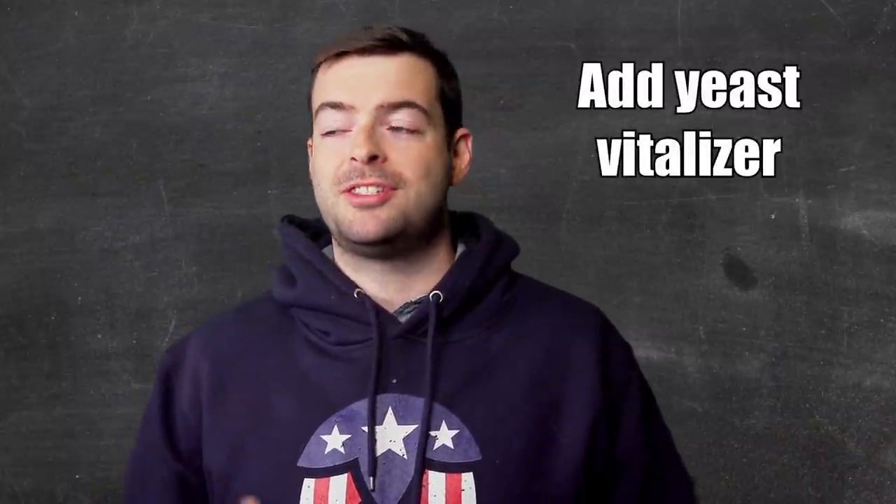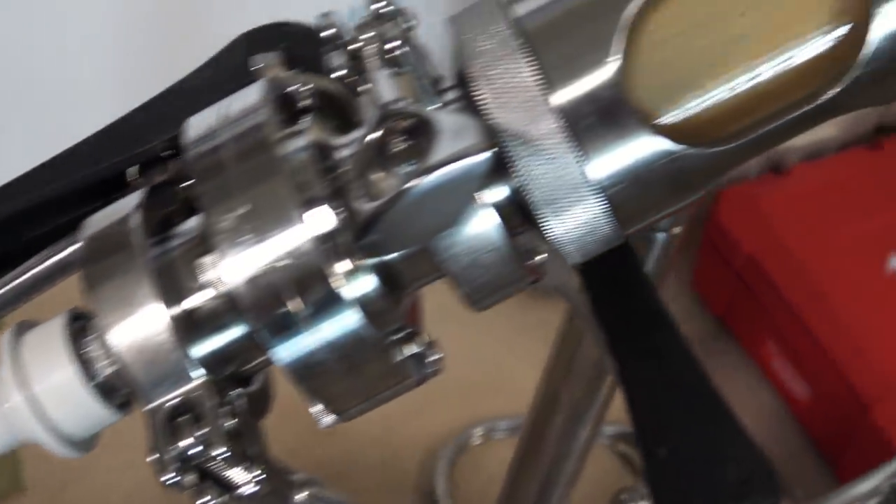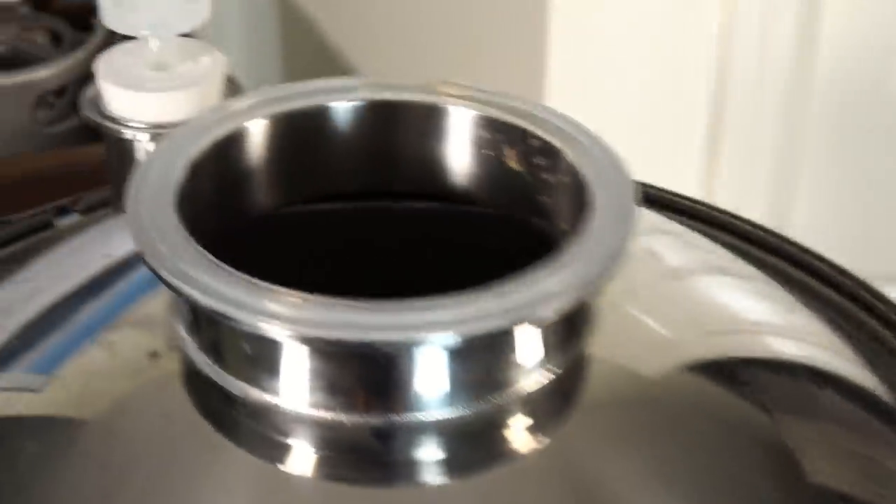If your yeast does stall, the easiest thing you can do is add a yeast vitalizer — a separate compound from yeast nutrient — which gives the yeast a little extra kick to wake them up and get those last bits of fermentable sugars out. Another thing you can do is rouse your yeast. With a bucket-style fermenter, just rock it gently back and forth to stir up the yeast at the bottom, without introducing oxygen. With a conical fermenter, you can hook up a CO2 line to the bottom and blast CO2 up through the port to kick the yeast cake back into suspension, which can restart fermentation.